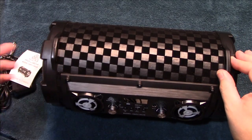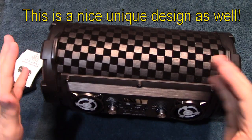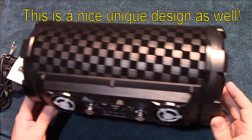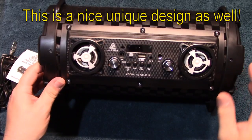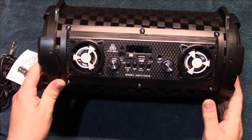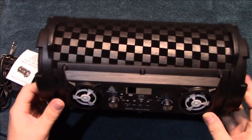The uniqueness of this being a tube design is definitely going to stand out, because most boomboxes are square and long and narrow. This being an actual bass tube is very nice, with the unique dual woofer design. My understanding is that the subwoofers are 15 watts each and the front drivers are 10 watts each — so that's quite a bit of power.